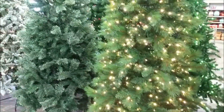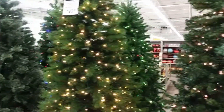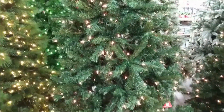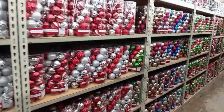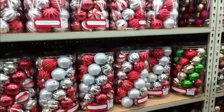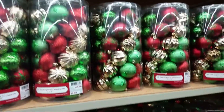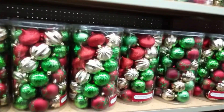Speaking of ornaments, they have so many here. There are some with a peppermint theme — the striped ones, the silver ones, the red ones. They hold quite a lot; one or two might do for your tree depending on the size. They also have multicolored ones, green ones, and blue ones — it just depends on the color scheme you're working with. And there are some that are larger, and some that are actually a combination of sizes.